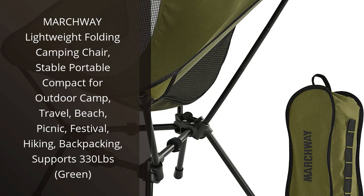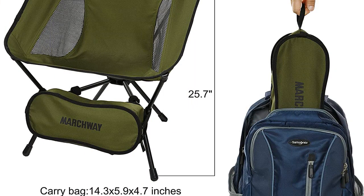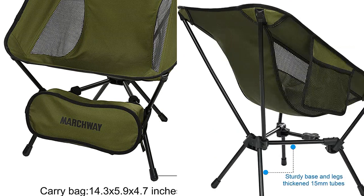I recently purchased the Marchway Lightweight Folding Camping Chair, and I am really impressed. It is incredibly lightweight and folds up easily for storage and transport. It is also very sturdy and can support up to 330 lbs. I have used it for camping and picnics.